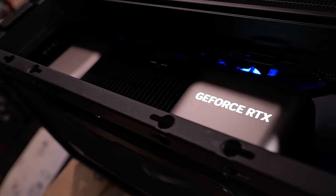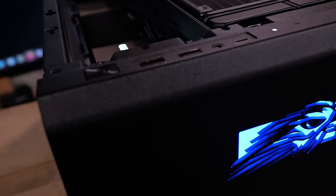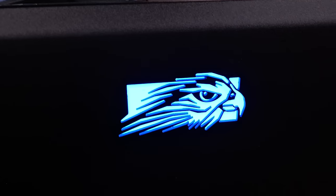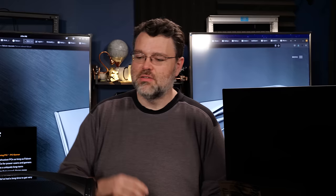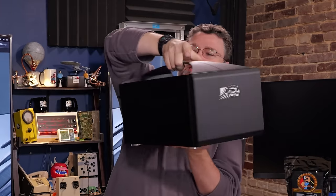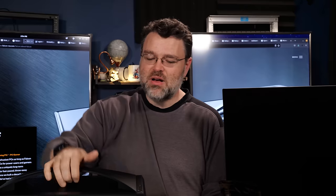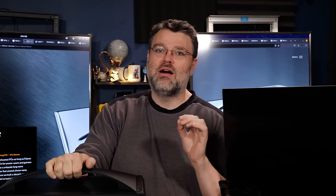As you might imagine, when we move into a world with 300-watt CPUs and GPUs that can draw 600 watts in a burst, heat management becomes an issue, especially for small form factor builds. This is not an in-case M1 build, but it is very portable — very luggable — and essentially no compromises on performance. Zero. Zero compromises on performance.